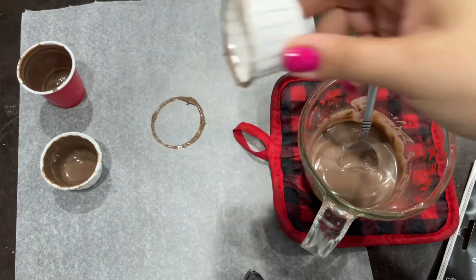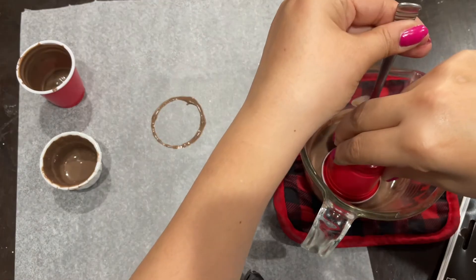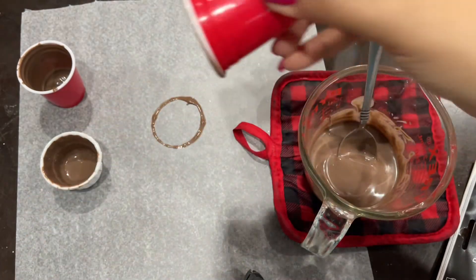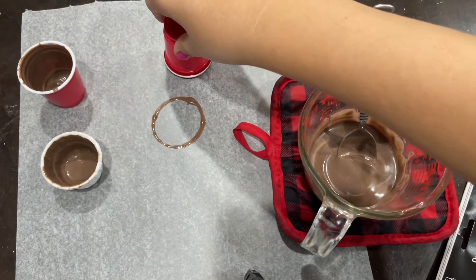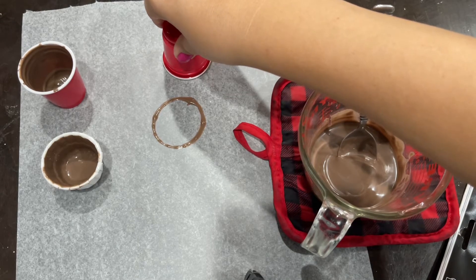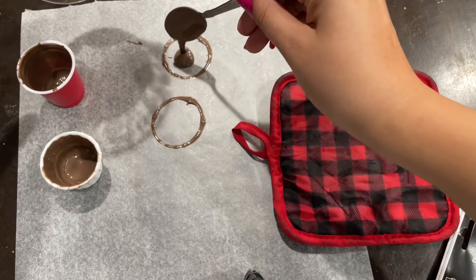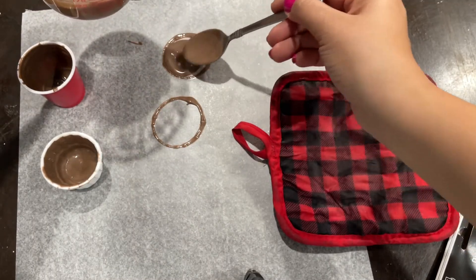To make the delicious lid with the topping, I'm going to use a cup as a guideline — I dip it in chocolate and press it onto parchment paper so I know how big my lid needs to be. Then I fill that circle in with chocolate and add my toppings.